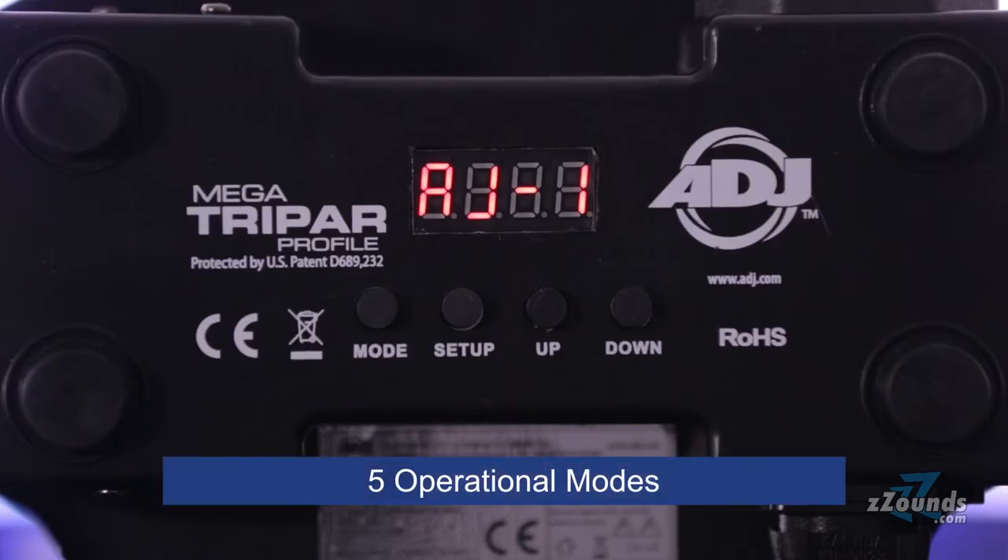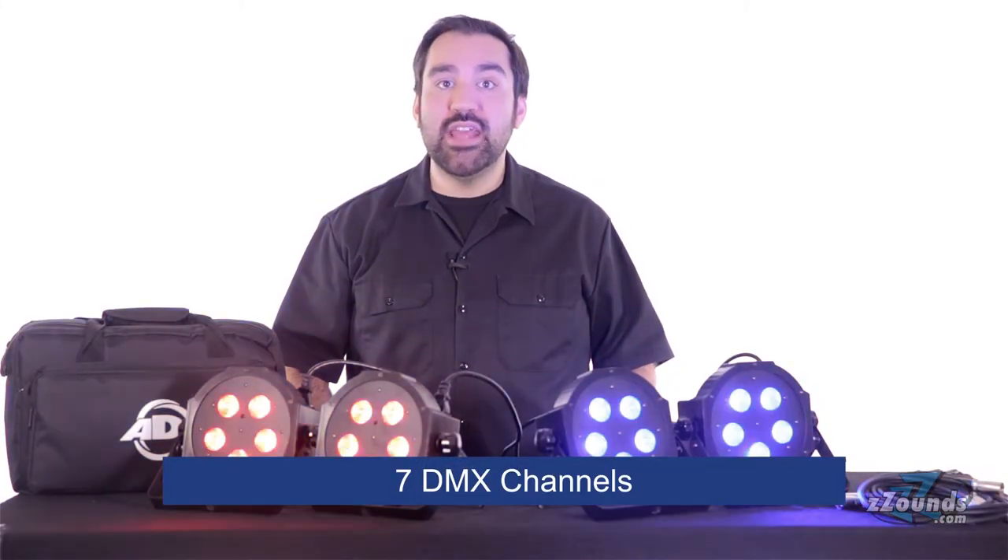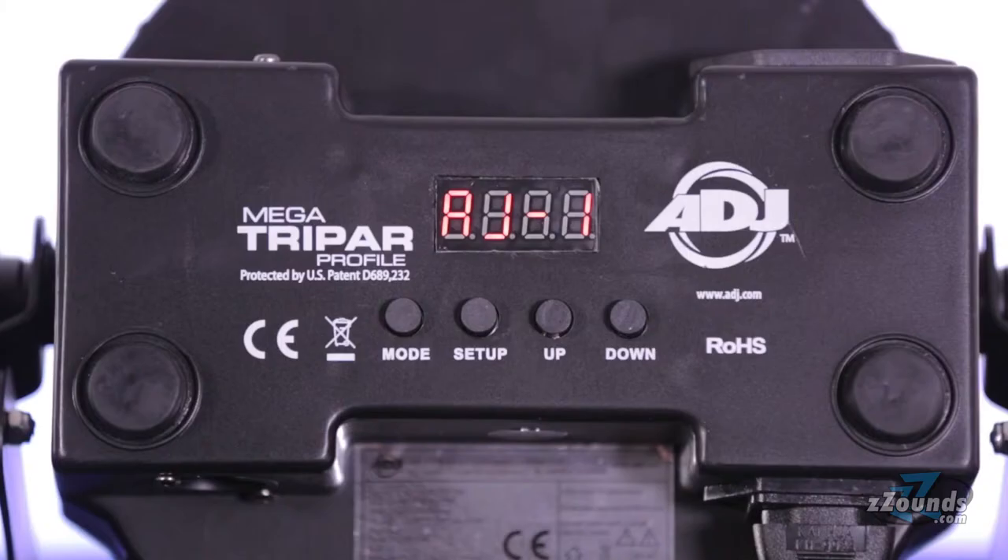The unit features five operational modes such as auto mode and sound active features with built-in programs. There are also seven DMX channels that can be used in standalone or master-slave configurations. The digital display has a four-button menu for easy navigation.